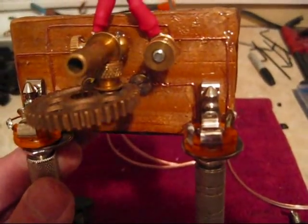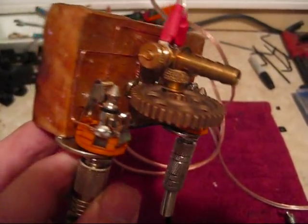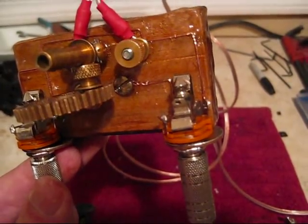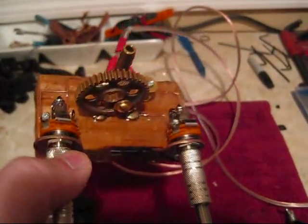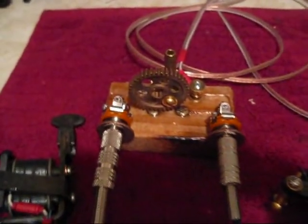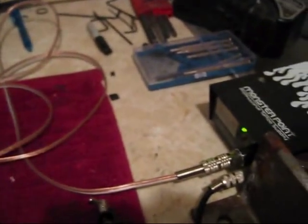I just put one exposed copper wire and epoxied right over it. It's got a six-foot cord.